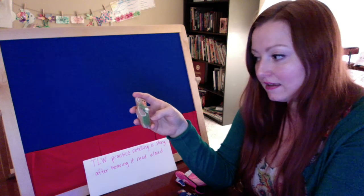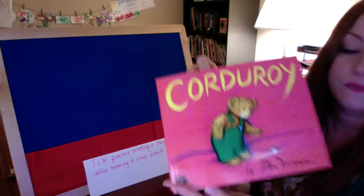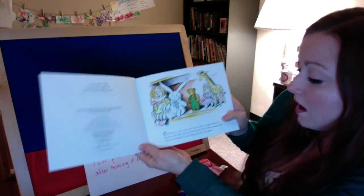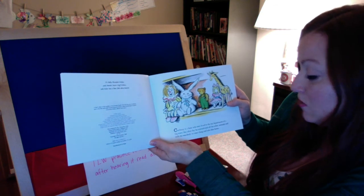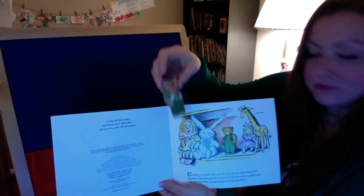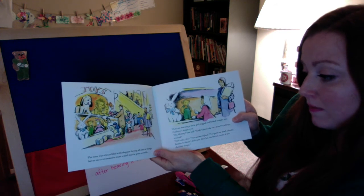We have to pay attention while I'm reading so that we can help each other remember when to put one of these characters or things up on our flannel board. Let's begin. Corduroy by Don Freeman. Corduroy is a bear who once lived in the toy department of a big store. Day after day he waited with all the other animals and dolls for someone to come along and take him home. Very good, you guys are paying attention — yes, Corduroy has been introduced. So I'll put him on our flannel board to help us remember.